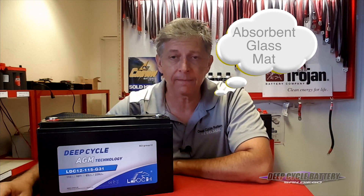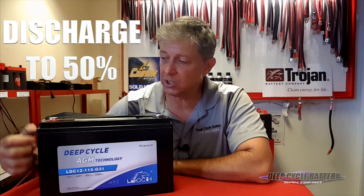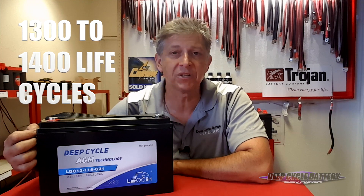I believe, as you do, that batteries should last and they should be available with power when you demand it. I've talked to you in the past about AGM batteries. AGM stands for Absorbed Glass Mat. What I'm showing here today is an AGM battery line by Lioch. Lioch battery company has solved the problem, in my opinion, of making batteries last a long time. They have high cycles of discharging and recharging — you can discharge this to 50%, and at that rate you have about 1,300 to 1,400 life cycles. That is pretty amazing.